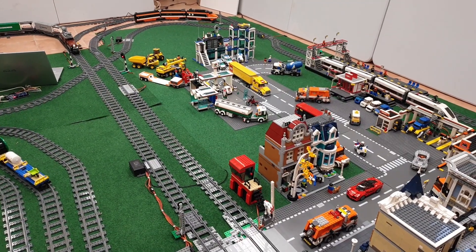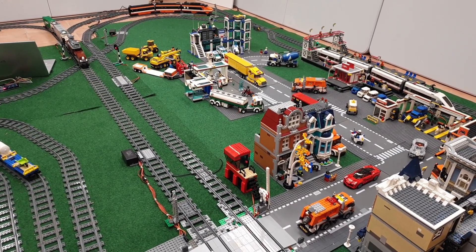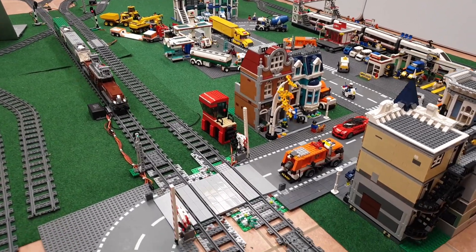If you're interested in how I customize the Crocodile and how it looks like inside, be sure to stick around until the very end.